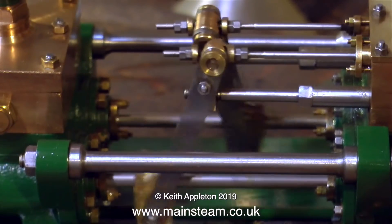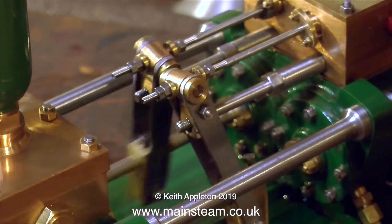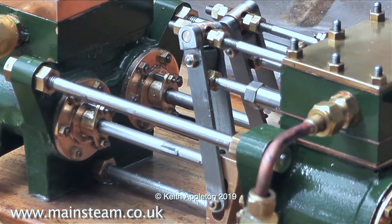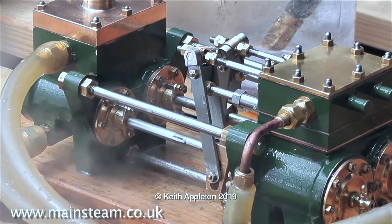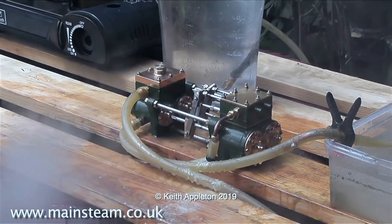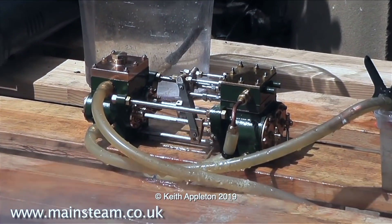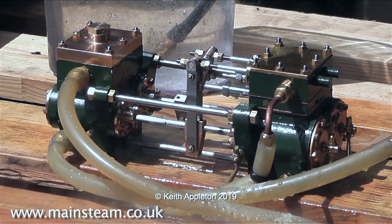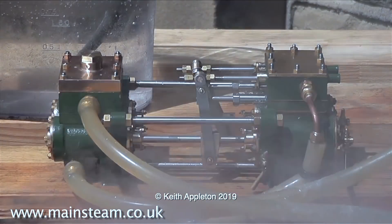Here's a video extract from when I ran the pump before I sold it to this customer. As you can see it was very even in every way and very clean. A friend of mine called Roger built one of these pumps — look at this one. These valve events are perfection; it sounds like a locomotive. It was a lovely engine — I didn't buy it from him, he sold it on eBay.